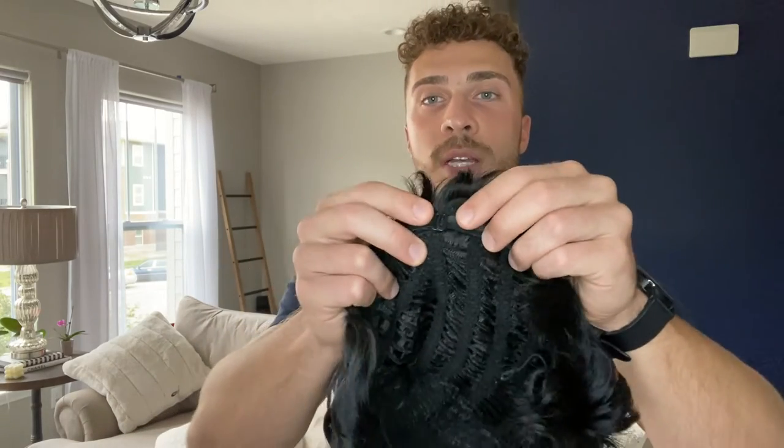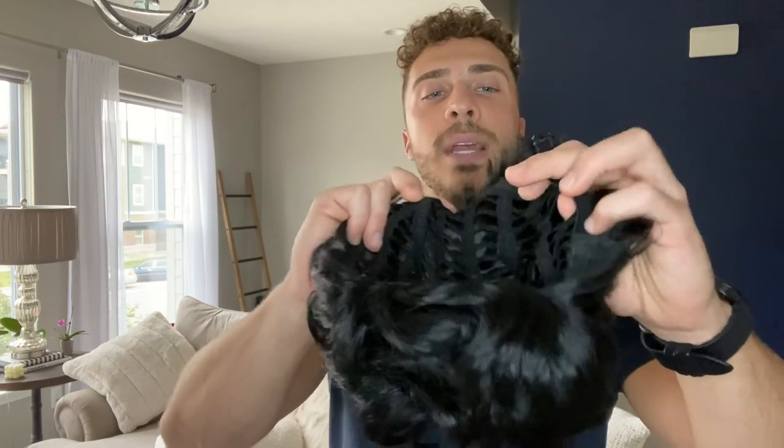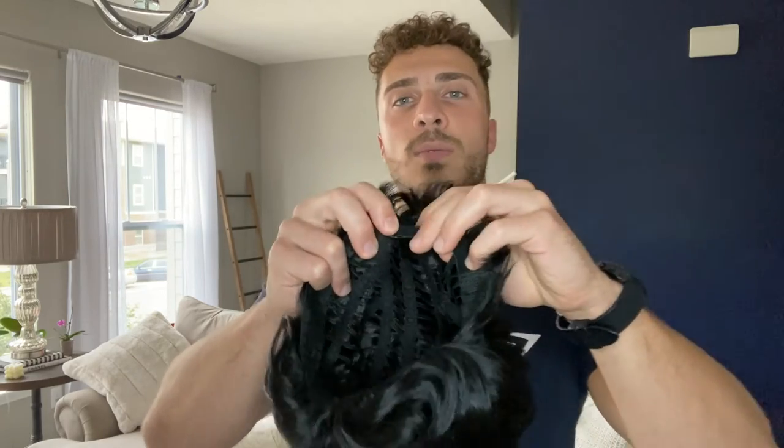Inside of it, there's really nice build quality. You can also adjust it with this buckle-style closure inside, and you can adjust it to fit your scalp. Speaking of scalp, this does have a natural scalp built into it, so once again it's just really realistic. So let me go ahead and put this on and I'll show you guys how it looks.